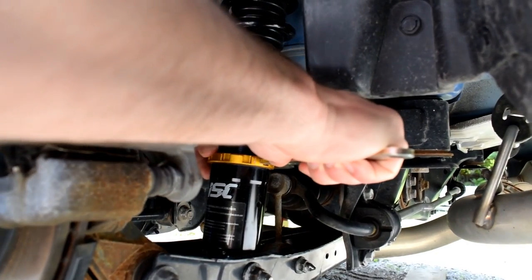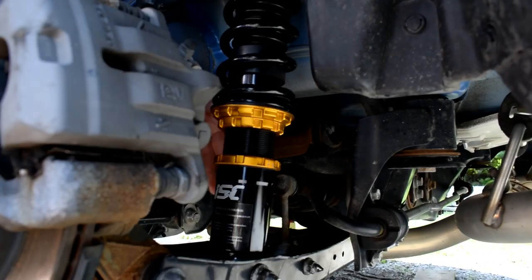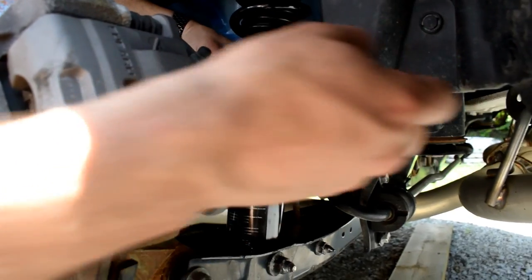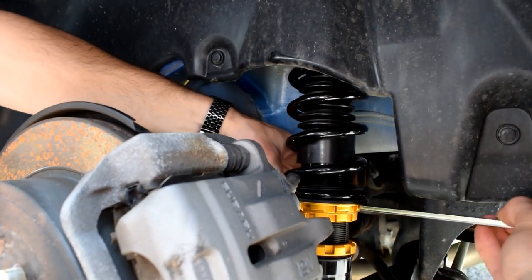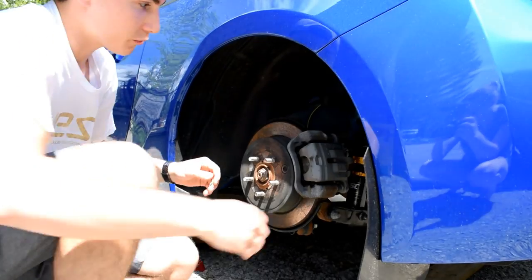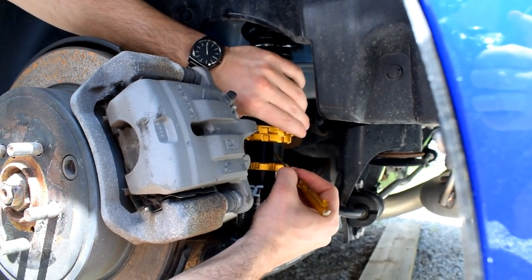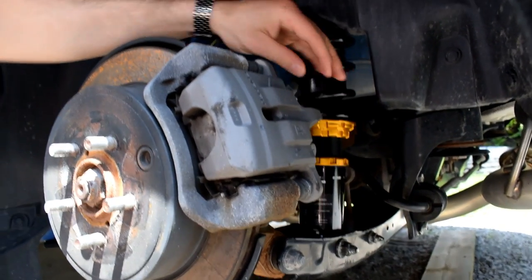We're gonna try and match it to the 13 threads and exactly 10 and a quarter that the other side has. So I spin that up a little bit... that is pretty damn close to 10 and a quarter. Now these guys are exactly the same.